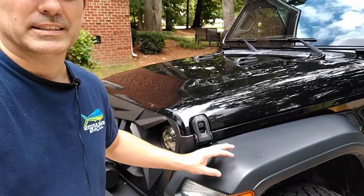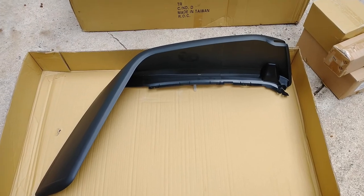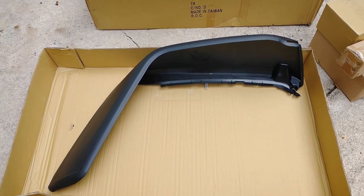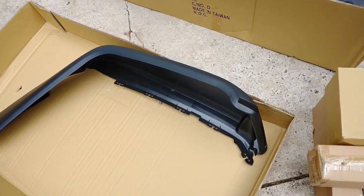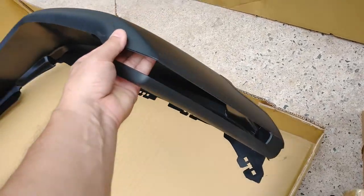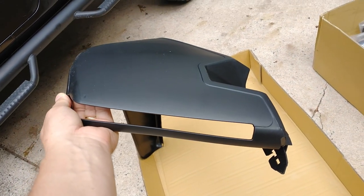Today we're going to be working on a 2018 Jeep Wrangler and we're going to be replacing the fender flares. We've got some Rugged Ridge fender flares — I'll have links in the description on where you can purchase these. These are the Rugged Ridge Max Terrain, and they're just a little bit wider, about an inch wider. When we get them on there, we're going to put one on one side so you can see the difference.